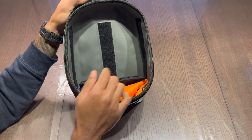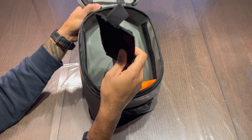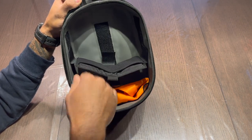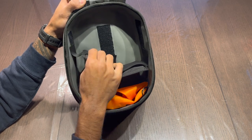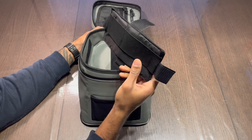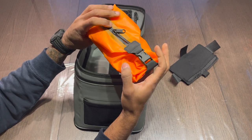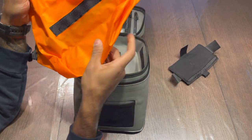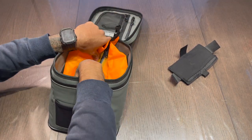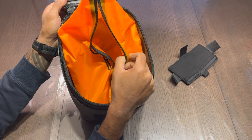You get three strips of Velcro running down the sides and the bottom, as well as a partition which you can Velcro anywhere within the compartment to split it up however you see fit — similar to a camera bag. You also get a little dry bag, and the nice thing is it has a piece of Velcro on the back so you can just stick it down for a convenient way to load whatever you need.